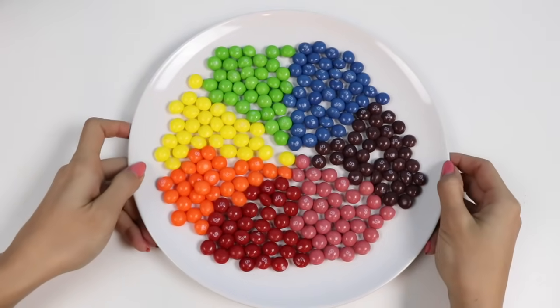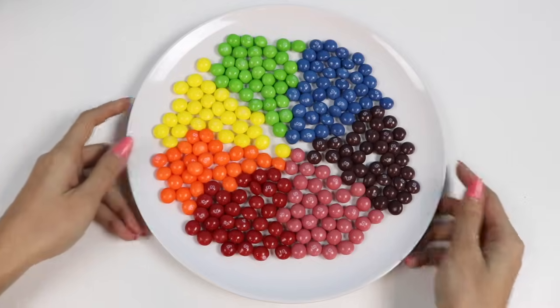Here's all of my Skittles! I separated them by color! You can also use M&Ms, gumballs, or whatever candy has a color coding!